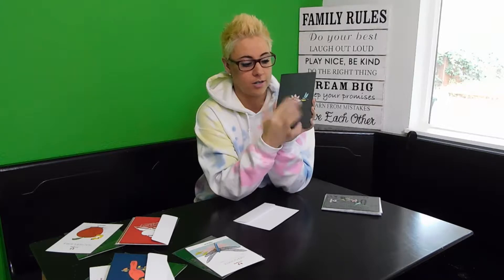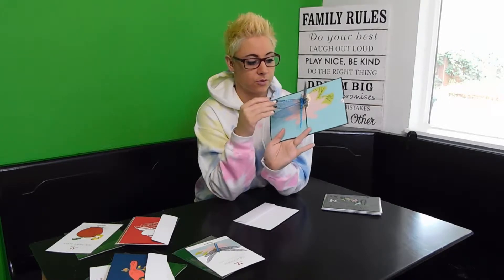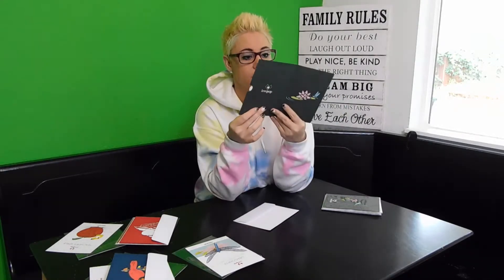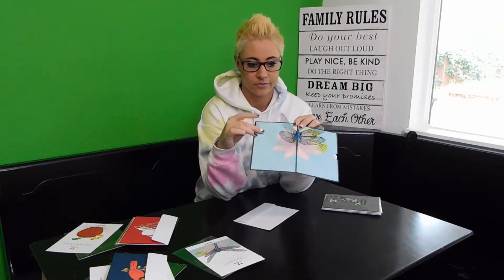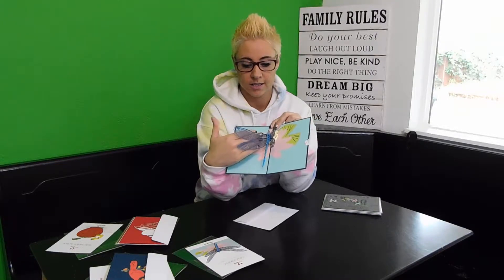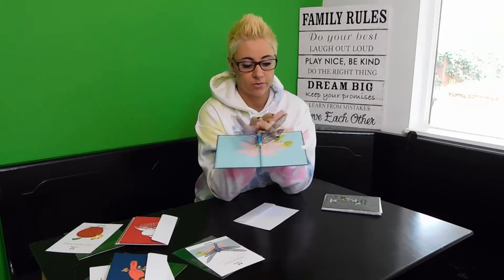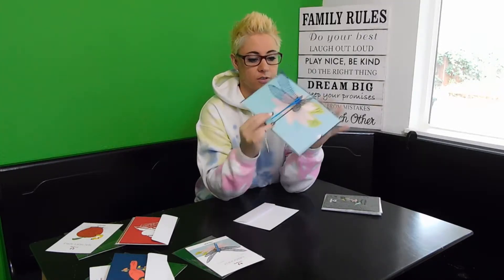We open that up and there is your beautiful dragonfly — I love that! Look at the detail on the wings. You can kind of see the great big beautiful flower and a lily pad. Great detail on the body as well.